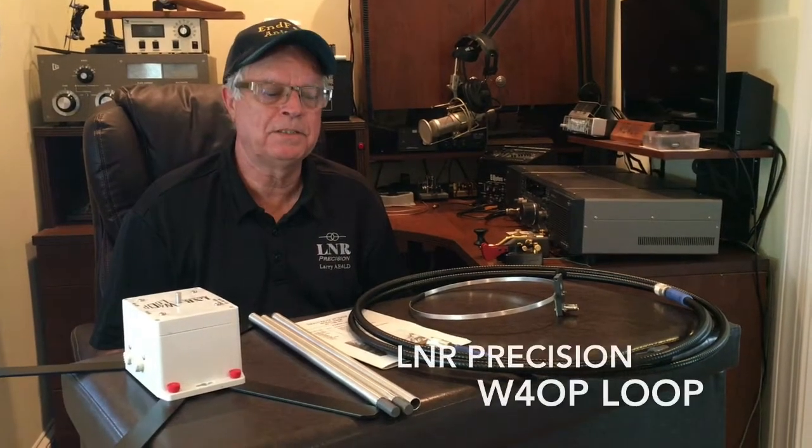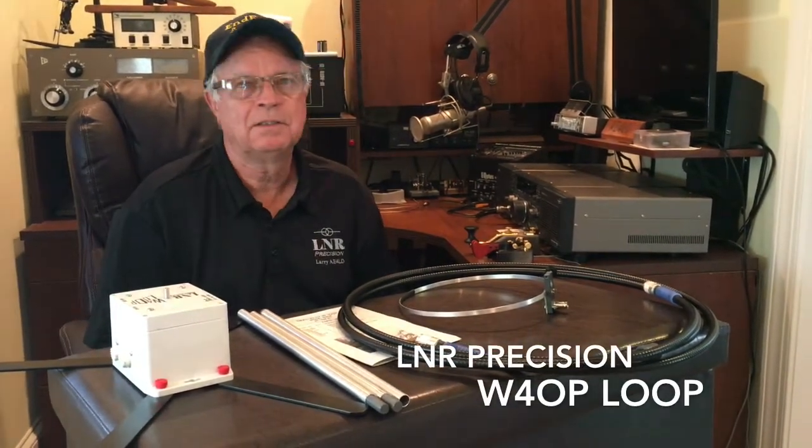This is Larry Drawn, AE4LD, and this is my QTH, Nashboro, North Carolina.